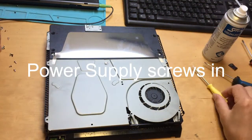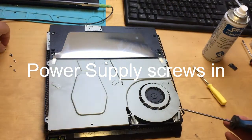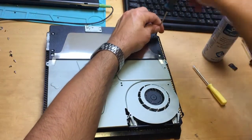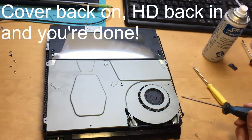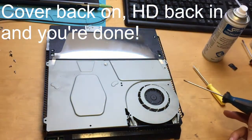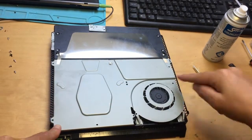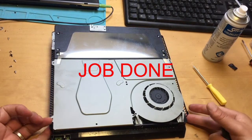Put the four screws back in, then put the rest of the screws back in all around these points here, put your Wi-Fi screw back in, and then you can put the cover back on the top and on the bottom, and away you go.